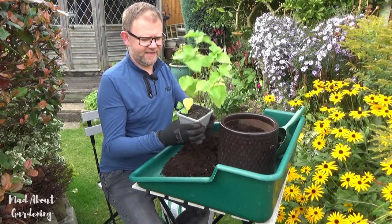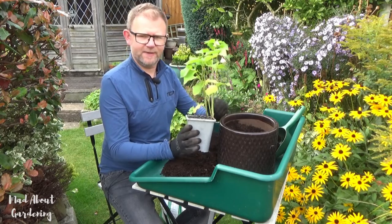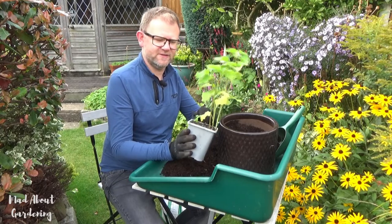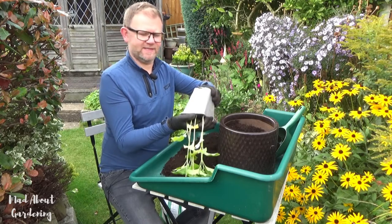I can tell it's going to be invasive because it's a little bit like mint, whereby the stems and the roots run round and round the edge of the pot and these shoots pop up, so I don't really want to plant it in the border.